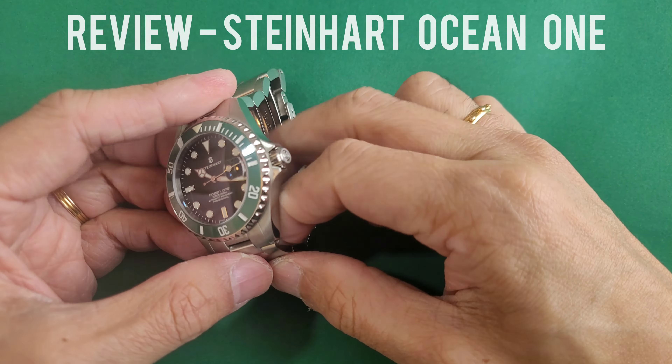Looking at the case back, you can see Steinhardt has opted for a closed case back with engravings at the back.